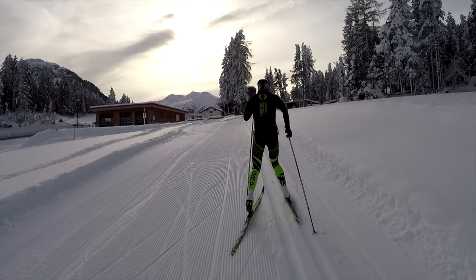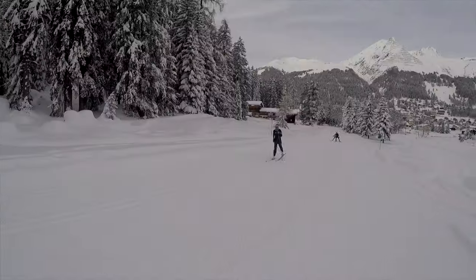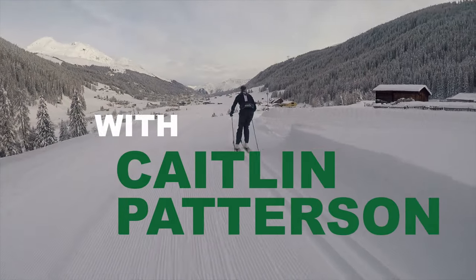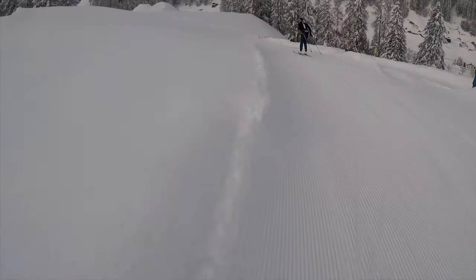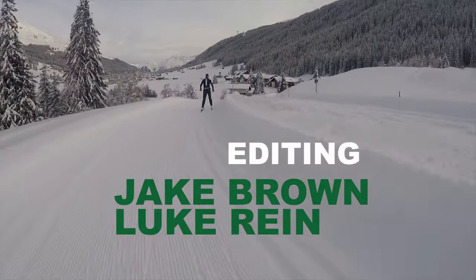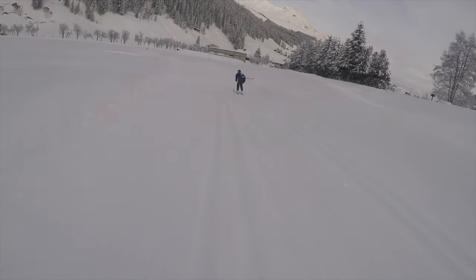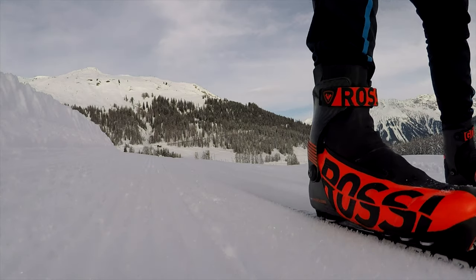Cross-country skiing is a great pastime for this winter. It's naturally distanced. You're outside in the fresh air, staying active. I hope you're able to find snow near wherever you live, and good luck dialing in your stride and glide. I'll see you next time.